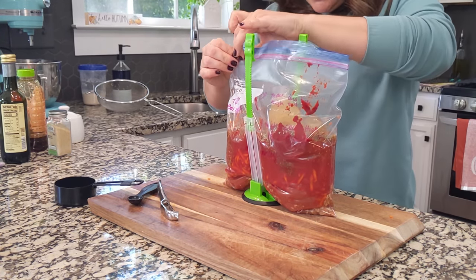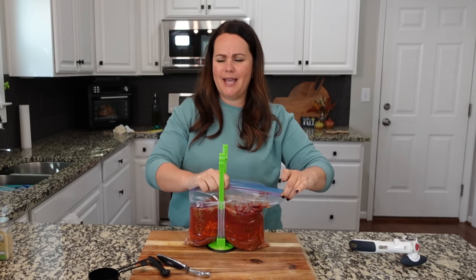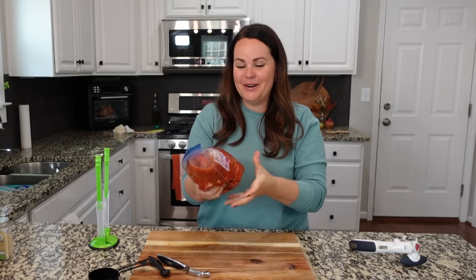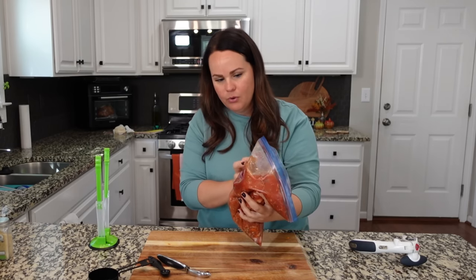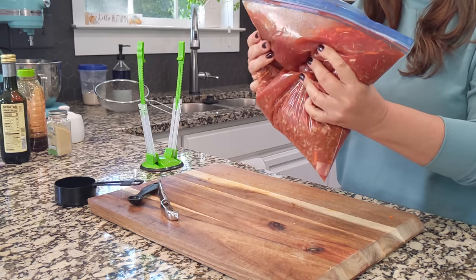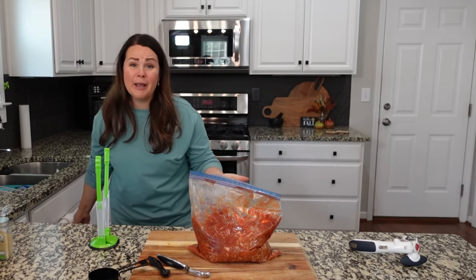And that is it for this one — so good, ready to go. Serve this over top those egg noodles. This is a huge amount, especially since it goes with noodles. You need to plan to either cut the recipe down or put it into two separate bags. The other option is just cut this recipe in half — or feed everybody in your neighborhood.